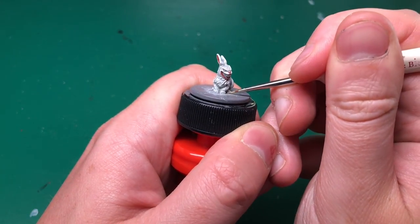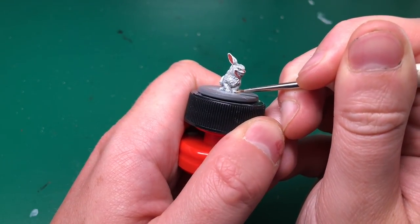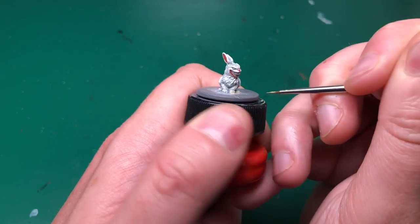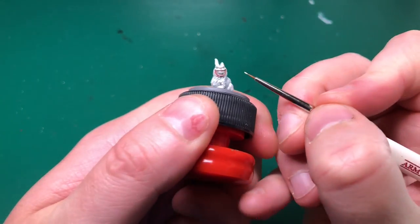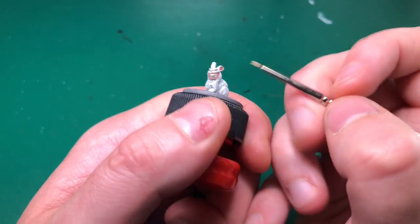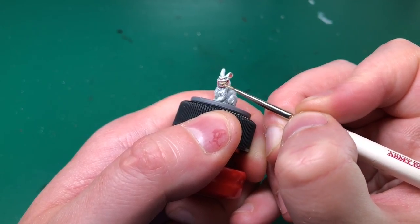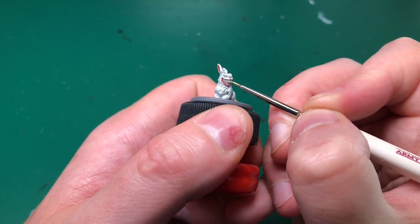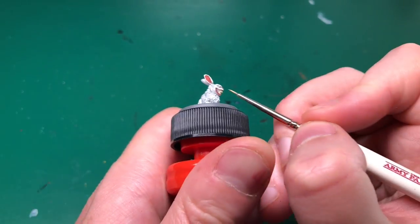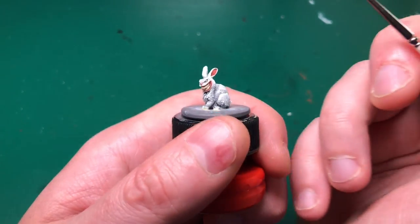Next is Zombie Skin, from one of the Army Painter sets. I'm sticking with the Insane Detail brush — this rabbit is teeny tiny, I thought it was going to be bigger. I'm going to put a little bit of Zombie Skin on all of his claws, just a little dash on each, and then painstakingly paint each tooth individually. Make sure you've got this paint watered down a little so it flows smoothly but not so much that it runs into the gaps — you want to leave as much detail on this model as you can.